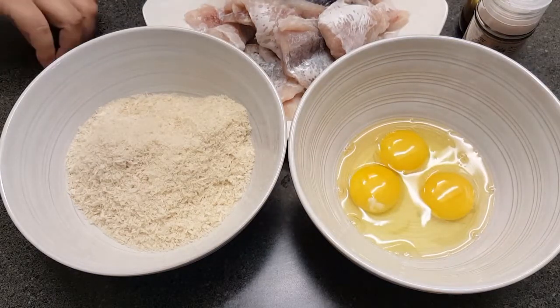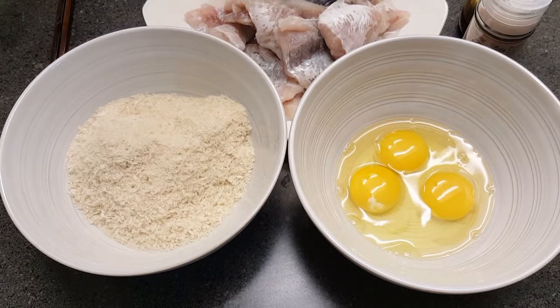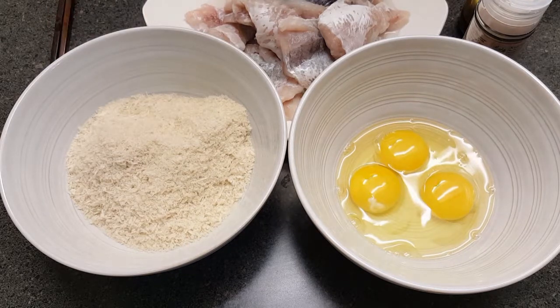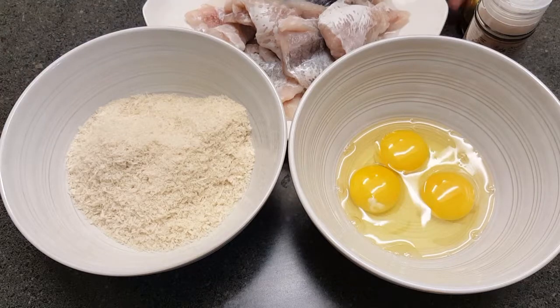Hey guys, thanks for joining me again today. What I'm gonna do today is fry up some catfish nuggets in a panko coating, so we're gonna go ahead and get that started.